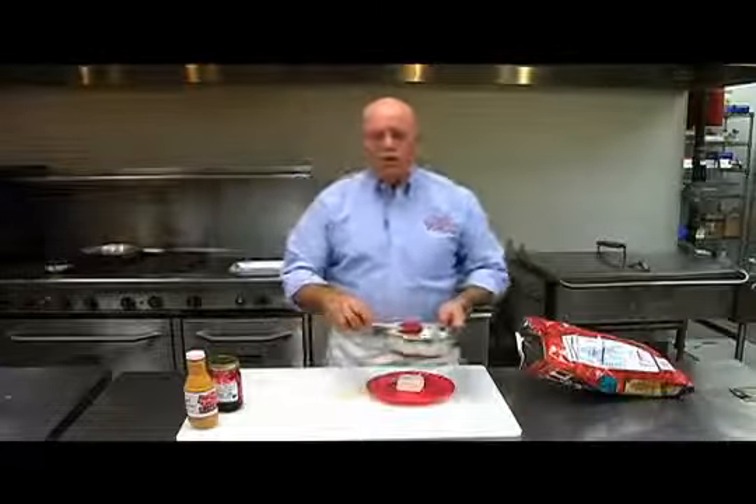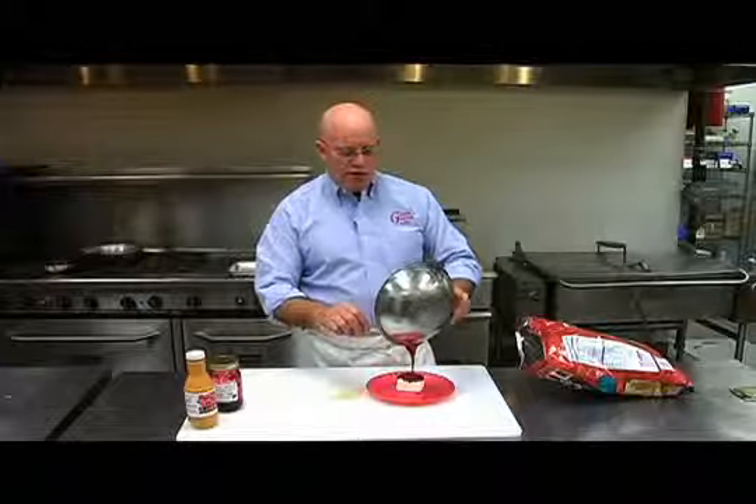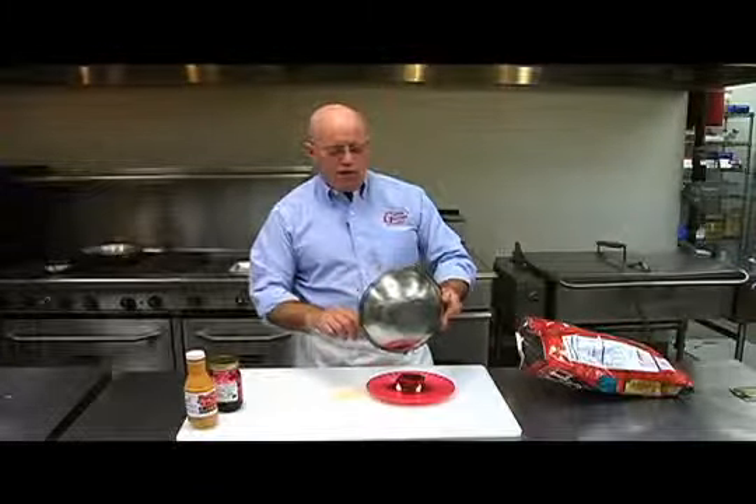Some of the best cooking in the world is some of the easiest cooking. I'm sure you've done this with other jellies, jams, and spreads. All we're doing is putting this over a block of cream cheese.